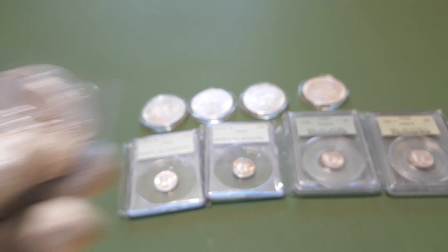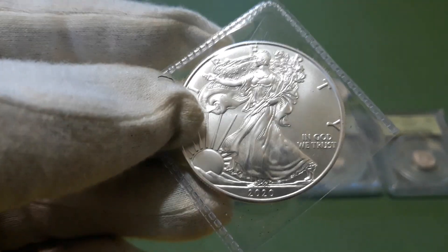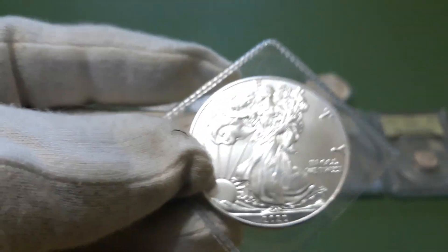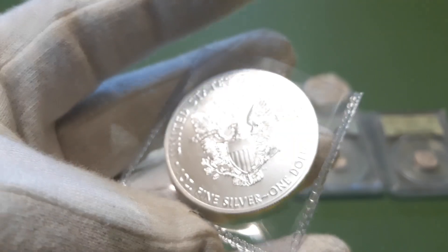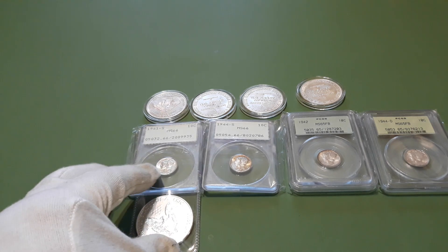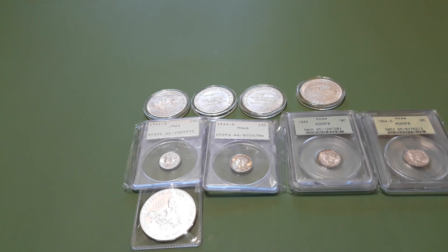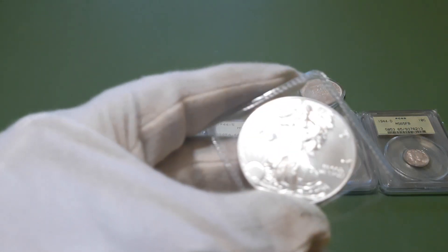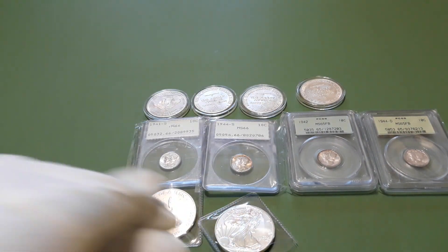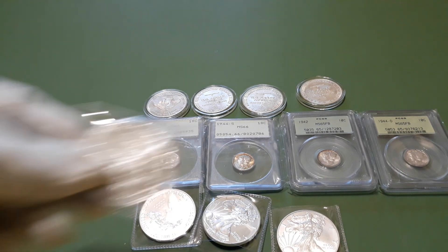I also picked up seven of these — 2020 Silver Eagles. I got to order more air-tights for the Eagles. I never thought I'd be collecting American Silver Eagles since the premiums have gotten so high, but at 25 bucks and they are nice — they're all 2020s. I had to grab them. So I got seven of those to add to the stack.